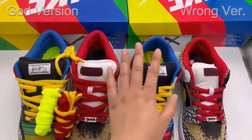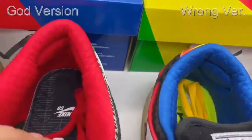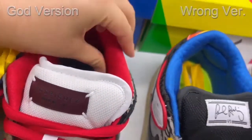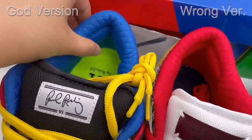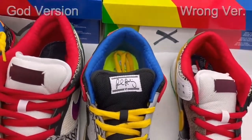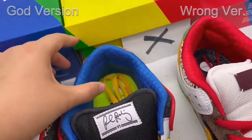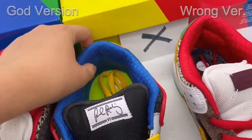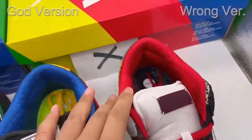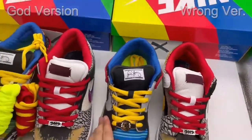Now let's look at the sock liner. The color of both sock liners doesn't have too much difference. But when I touch the sock liner of the gold version, I can feel it's really good fabrication — well padded inside, thick padded inside, the same as the retail one, very good quality. But for the wrong version, you can see it's really thin. When I touch it, I can't feel much padding inside — it's actually more hard, only a bit of padding. This is incorrect. The gold version is much thicker and more padded.